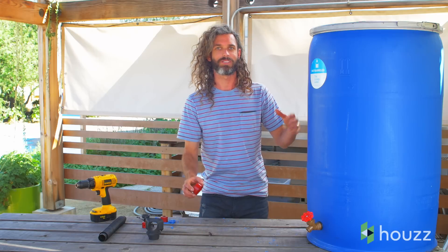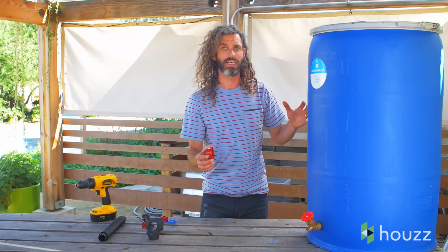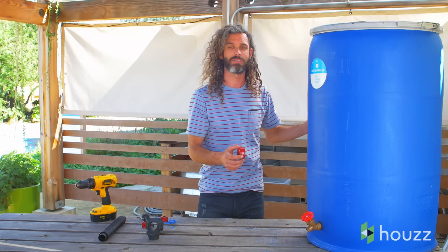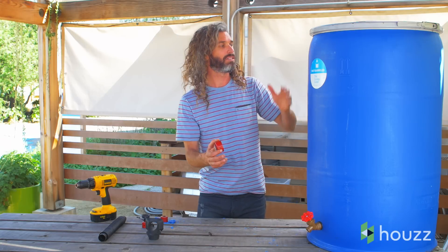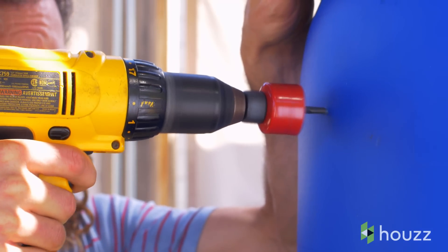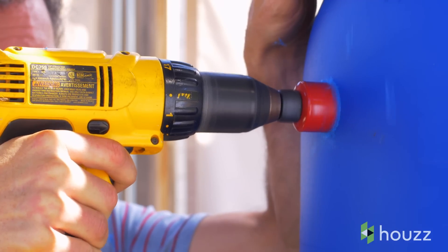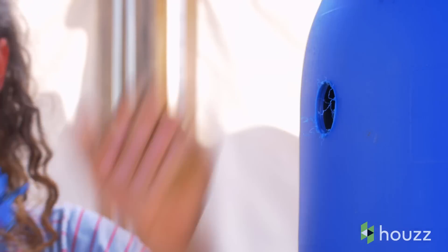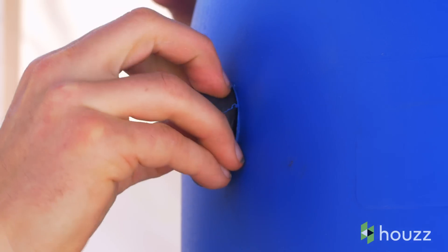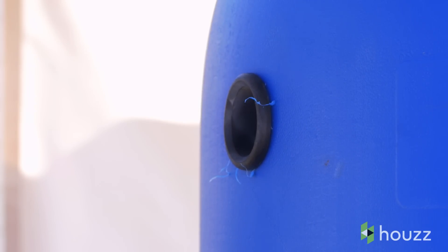Next step is to drill a hole to connect our rain barrel to our rain gutter downspout. Strategically, we can place this anywhere we want on the barrel that's closest to our downspout. I usually lean towards 90 degrees off of the spigot. We have another rubber bushing that we're going to fit inside of this hole that we just drilled to connect to our downspout.